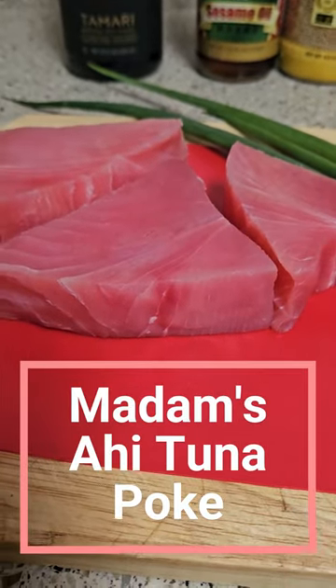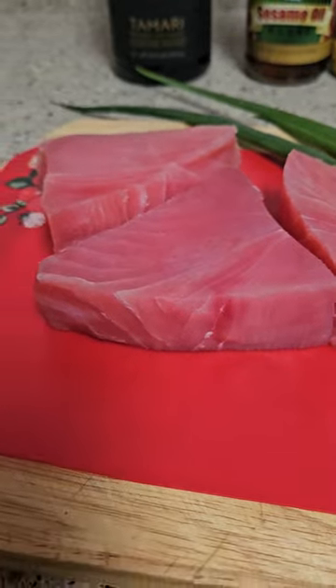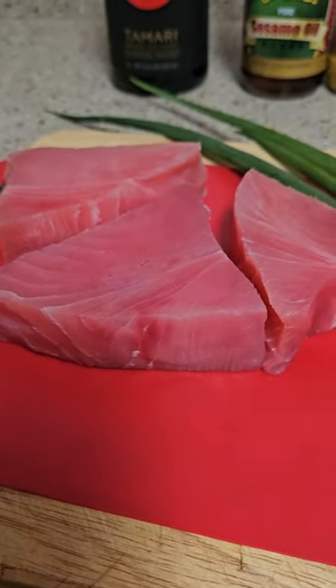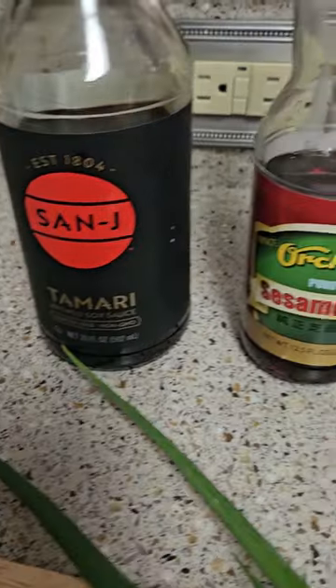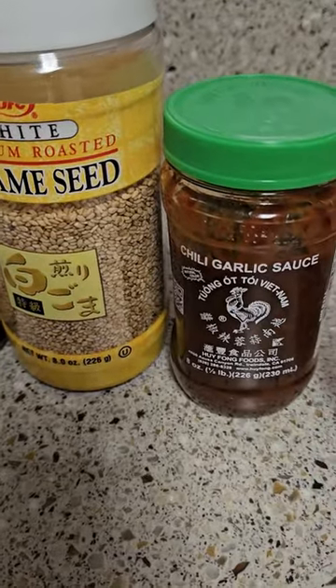I have here ahi tuna, this is about 12 ounces, and I'm going to make my own version of tuna poke. I have here green onion, tamari soy sauce, sesame oil, sesame seed, and chili garlic sauce.